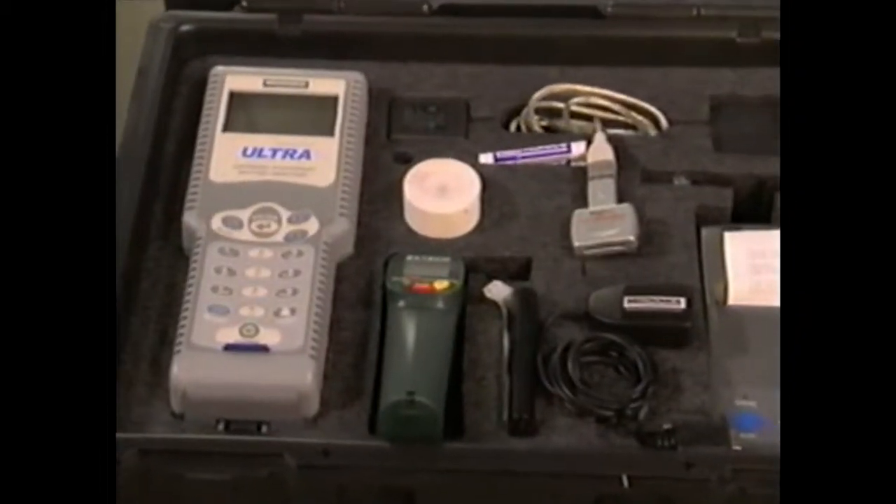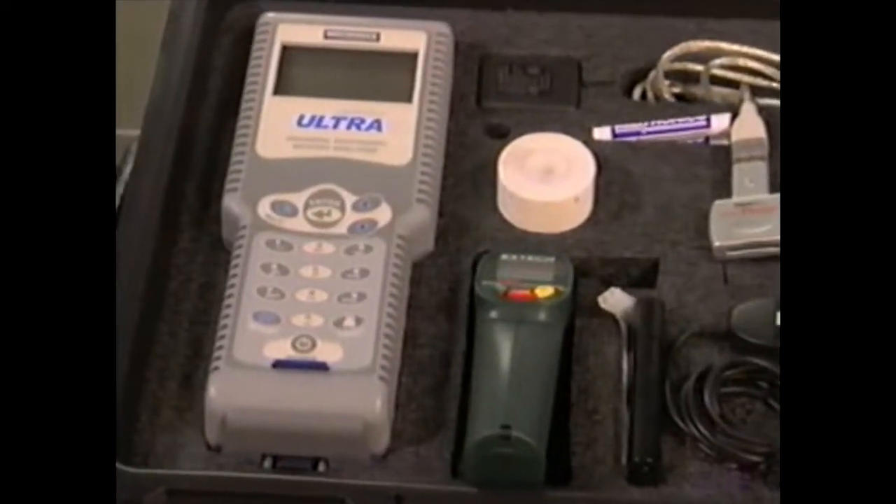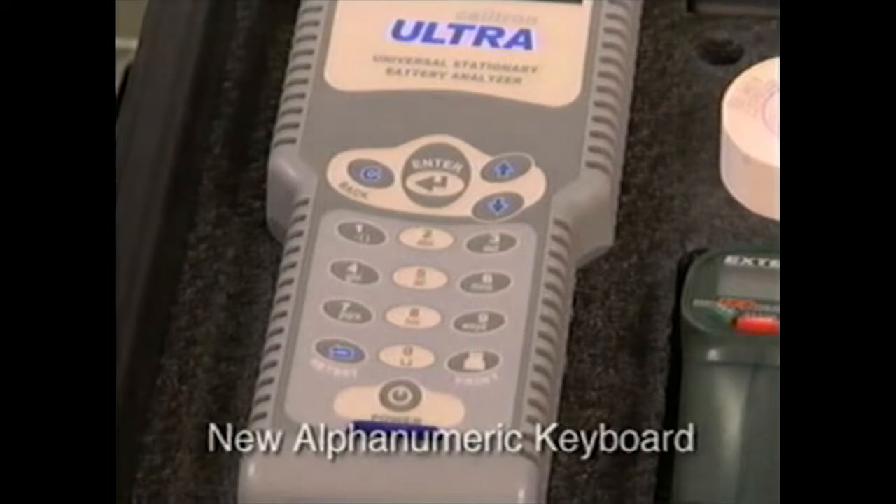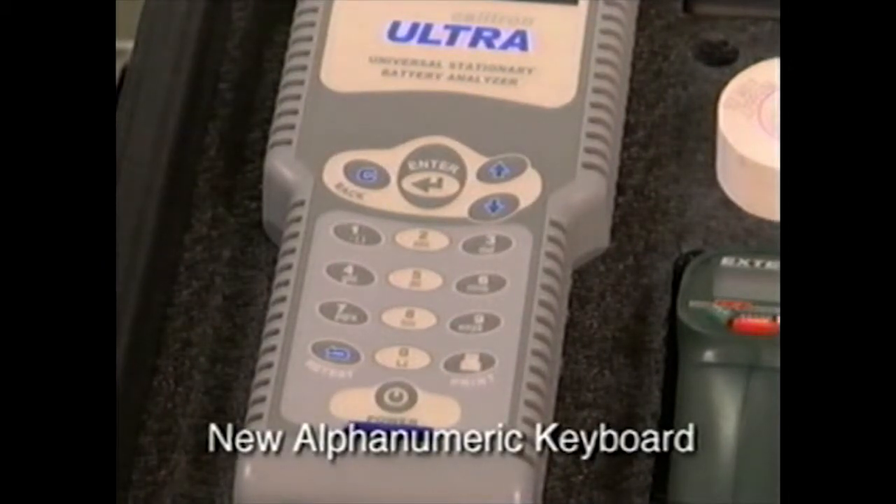One feature of the Celltron Ultra that gets your immediate attention is the new alphanumeric keyboard. It operates in a manner similar to a cell phone directory, where characters can be created from the number keys.